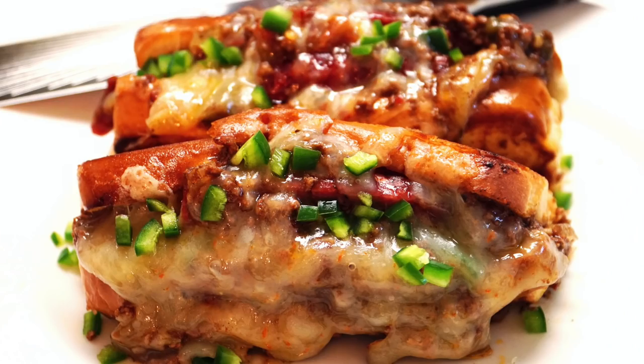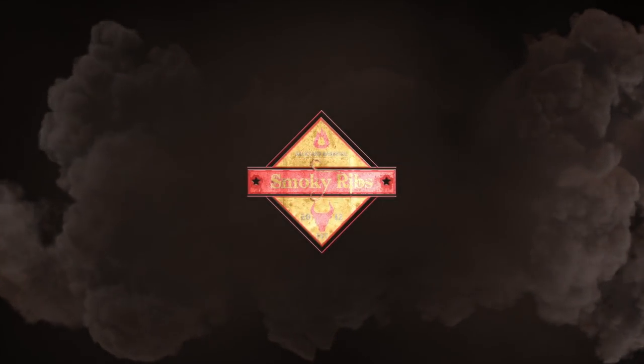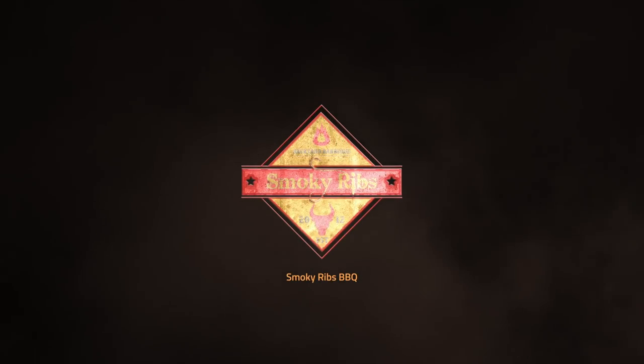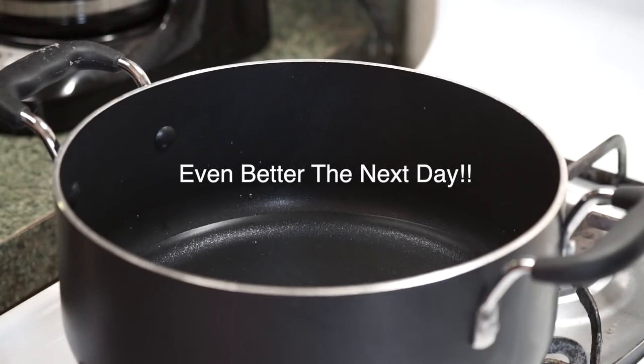In today's video, I'm doing the Rattlesnake Chili Cheese Dog, the hot dog that bites back. The first step is making our homemade hot dog chili. This is my signature chili — I actually featured it a few years back, never got a lot of views, so here it is again. I'm going to say it's probably going to be the best hot dog chili you have ever put in your mouth.